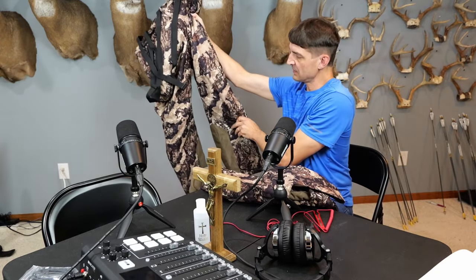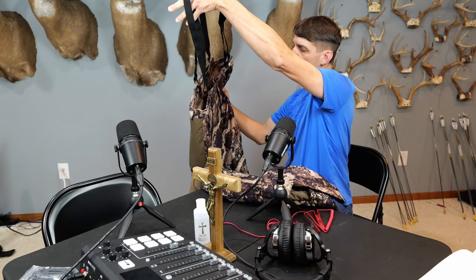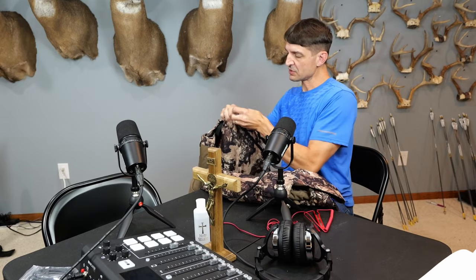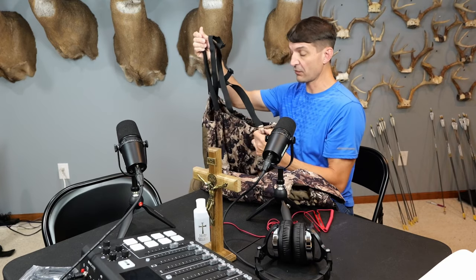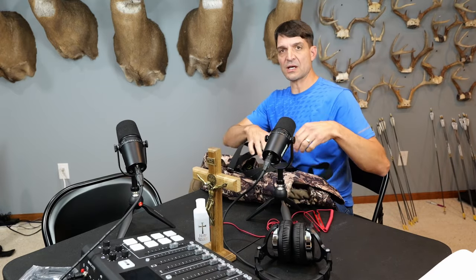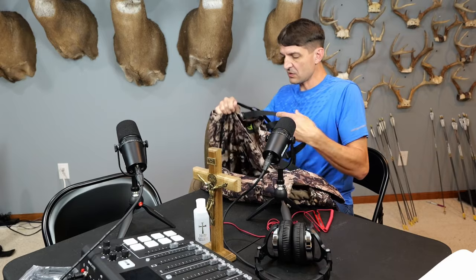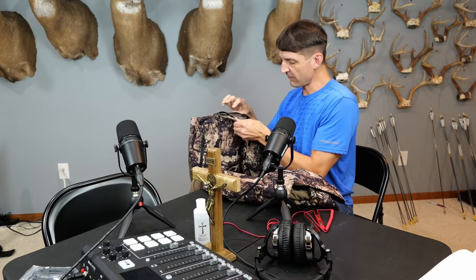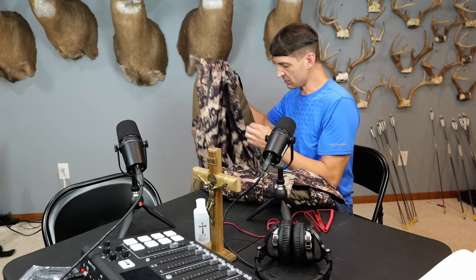As you can see, this is pants with the option of a bib, or shoulder straps. You can also use it as a belt, whatever you prefer, or both. I personally like using it as a belt as opposed to the shoulder straps because when you're drawing your bow, those coming over your shoulder tend to pull your pants up. I like having both options though, and it feels nice and warm, so I'm excited to give that a try.